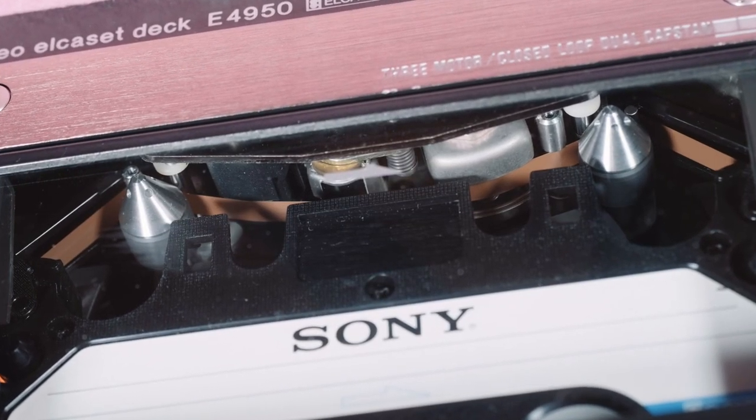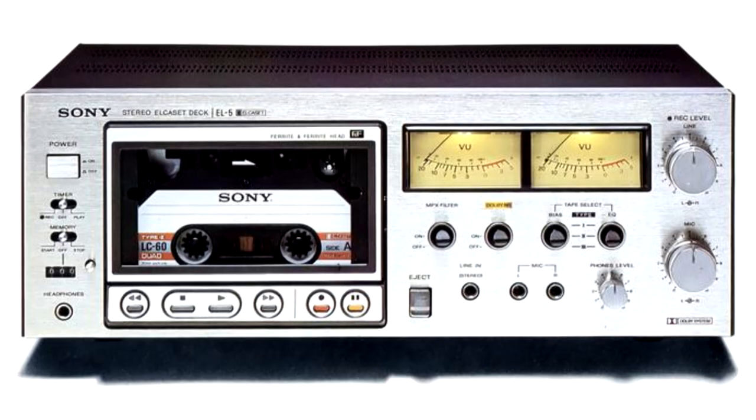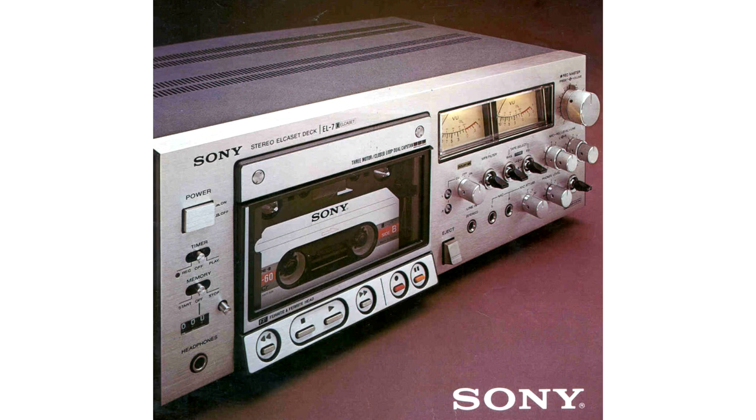Most of the equipment was fitted with a Dolby B noise filter. The basic version was the Sony EL4, and the middle range was the Sony EL5. These two versions, and all other manufacturers' similar equipment, used two heads. The top range model, the Sony EL7, used three heads.